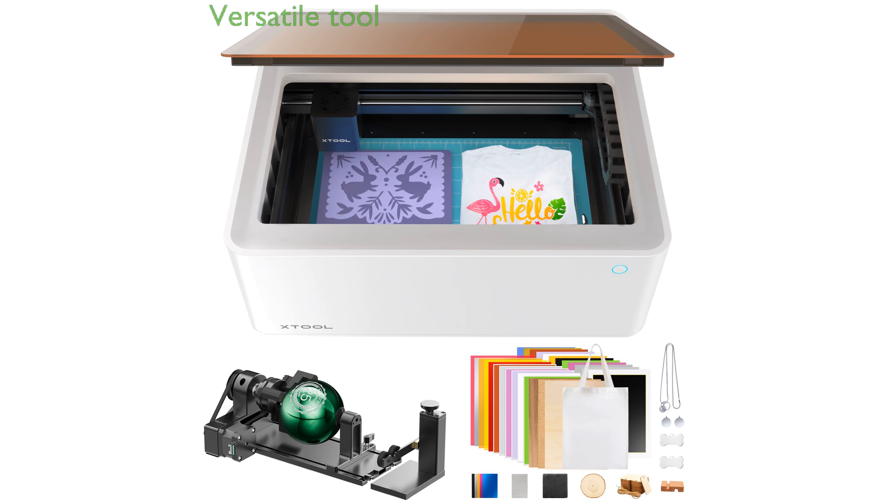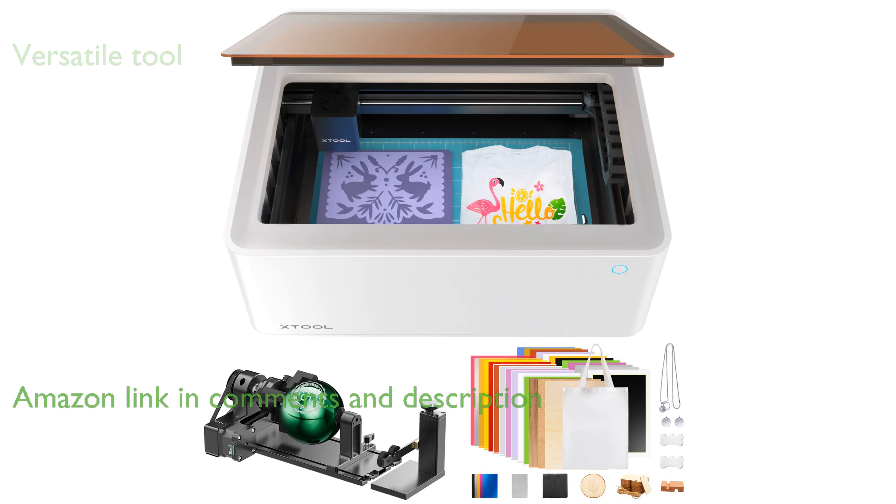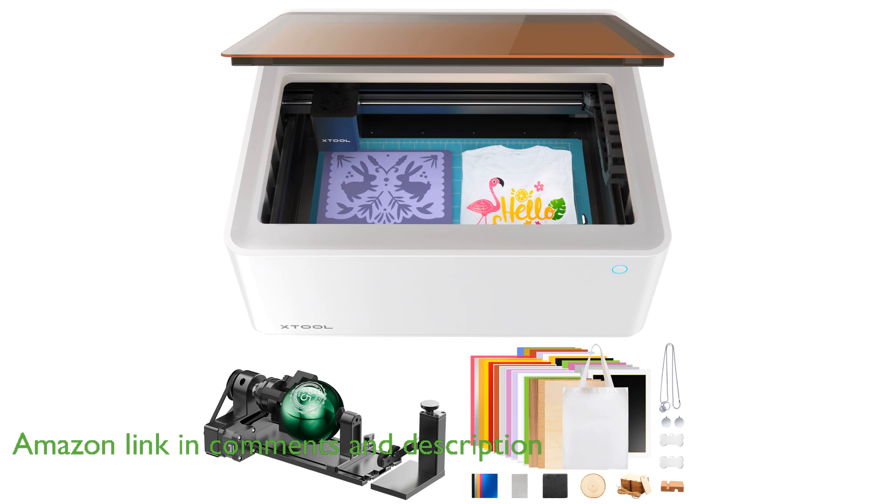The xTool M1 10W laser engraver stands out with its unique combination of laser engraving, laser cutting, and blade cutting functionalities, making it an incredibly versatile tool.